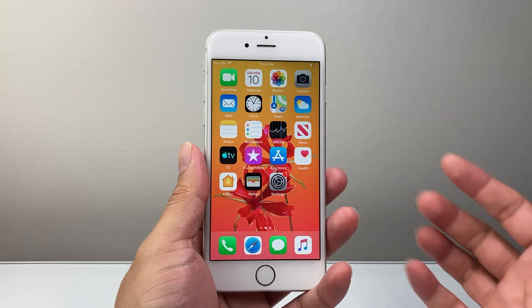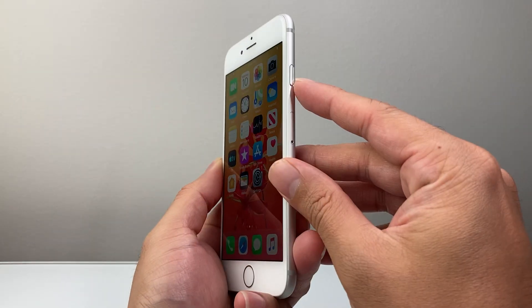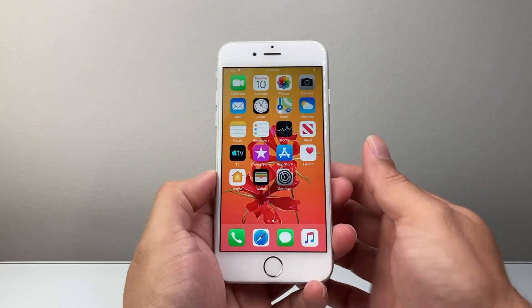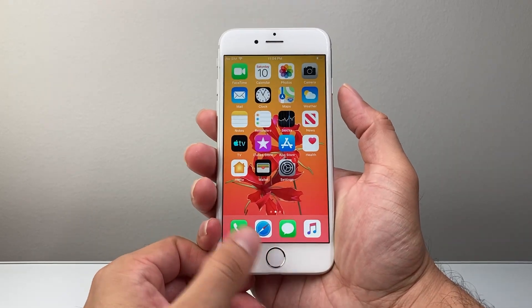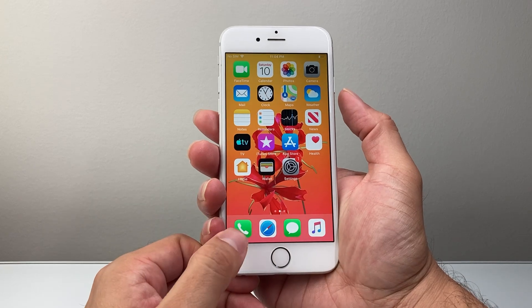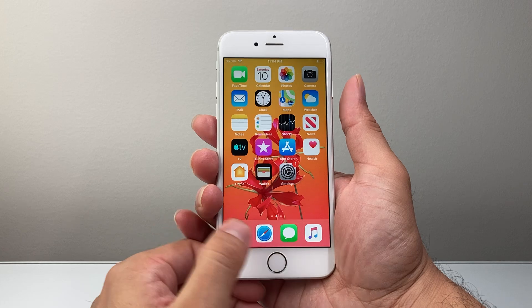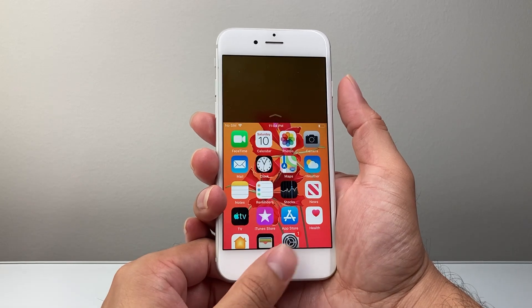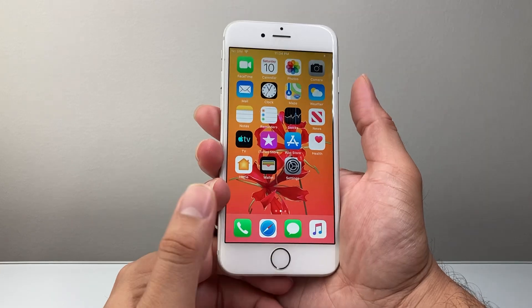The simplest and easiest way to take a screenshot on your iPhone 6 is using the power button and the home button at the same time. Press both of these buttons simultaneously whenever you're ready to take a screenshot. Press the home button and the side button just like that.